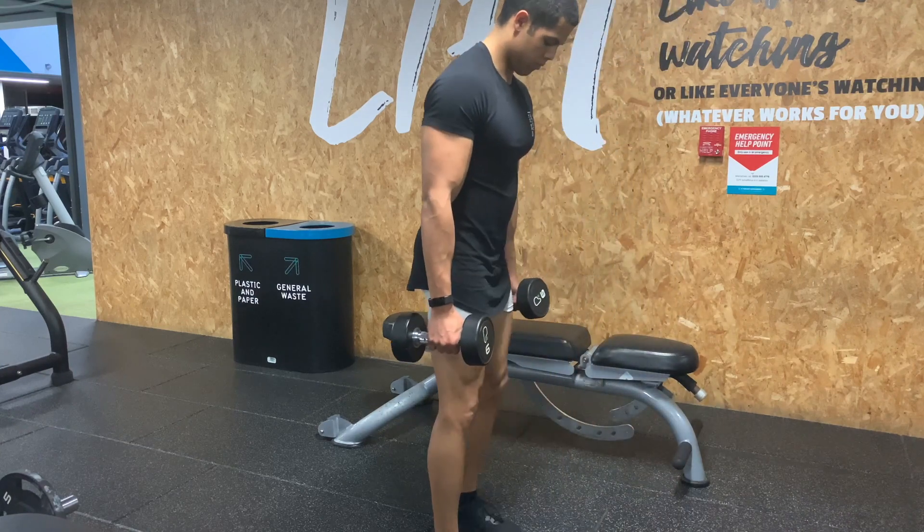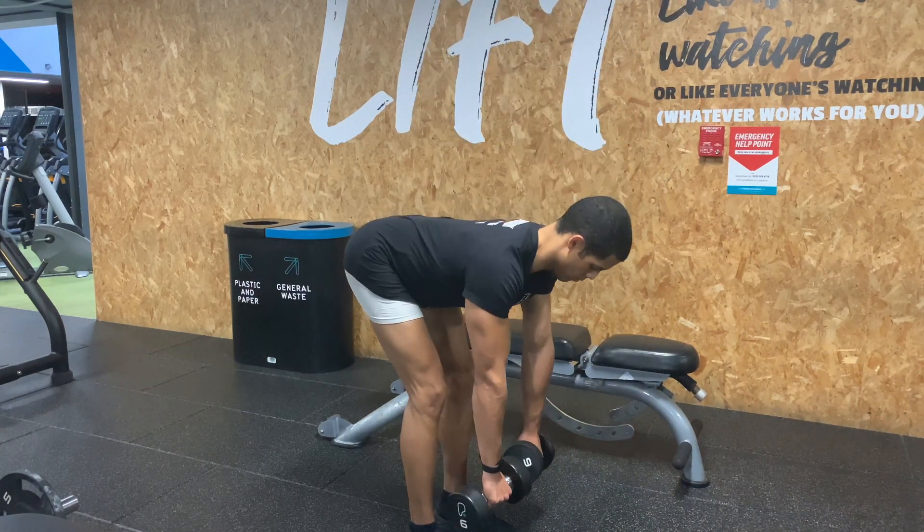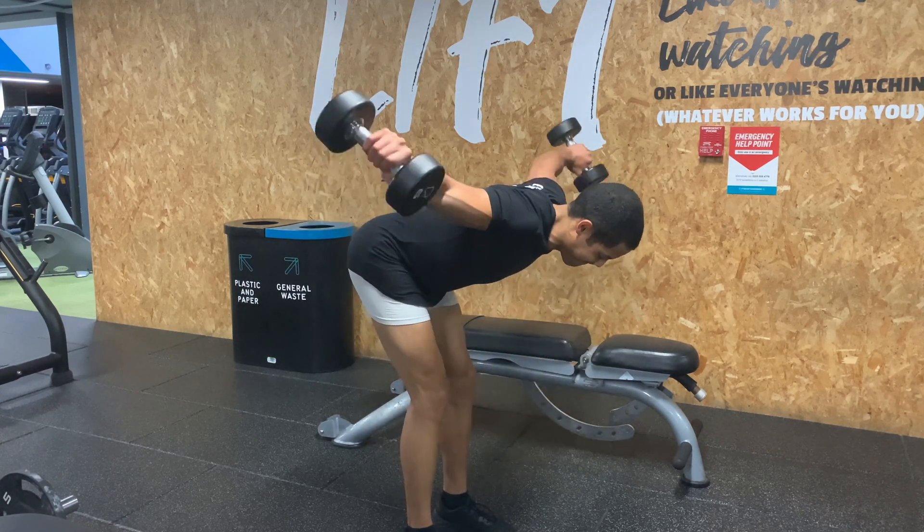How to do a dumbbell rear delt fly. For this exercise, you want to have your feet shoulder-width apart, bend your knees slightly, push your bum out and chest down parallel to the floor — so basically in an RDL position.